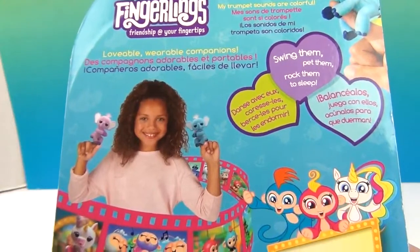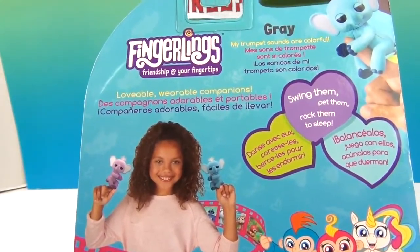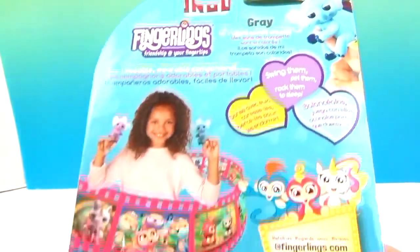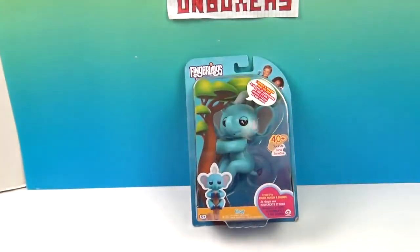Looking at the back of the box: swing them, pet them, rock them to sleep. This is Gray — his trumpet sounds are colorful! Oh my goodness, so cute. It's time to get Gray out of his box and show you what he can do — we'll be right back!